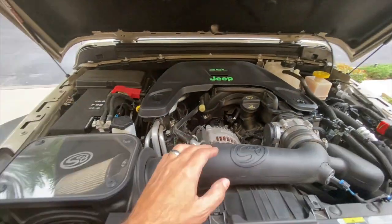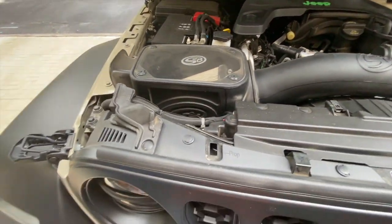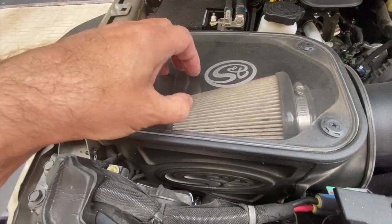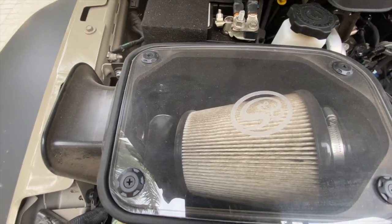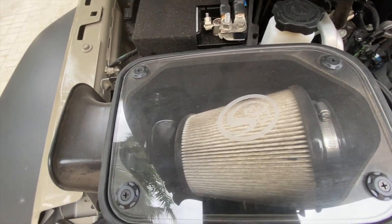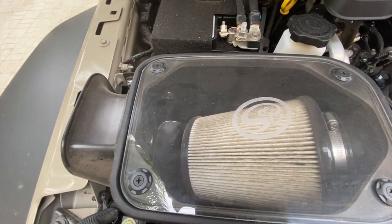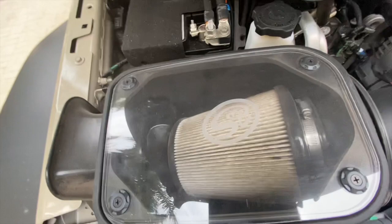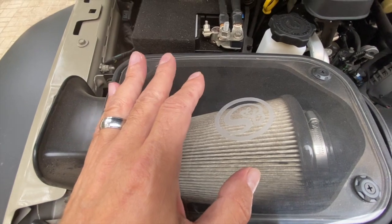Back to the topic at hand — the S&B cold air intake. I love this thing, but one reason I got it is because I wanted this clear lid, because I wanted to be able to see the filter. The filter looks to be getting dirty and I do need to change that — they're not cheap, about 50 bucks for that filter. But the lid gets dirty, and if you're like me and you put this on so you could see the filter, you'll notice that, and it drives me nuts when I open it up because I like to have it clean.